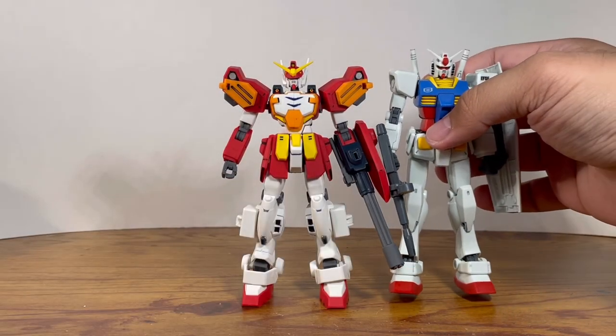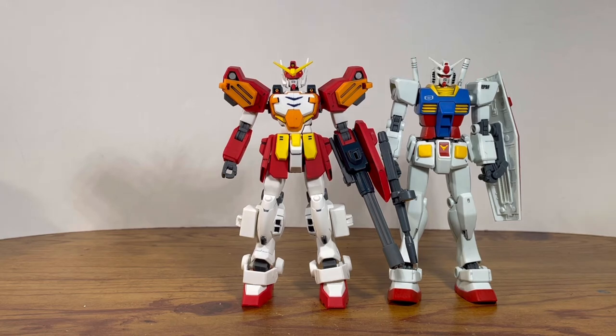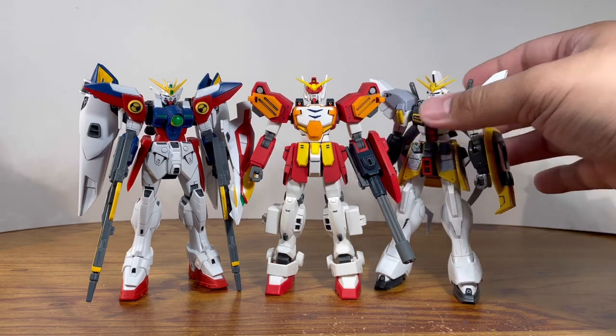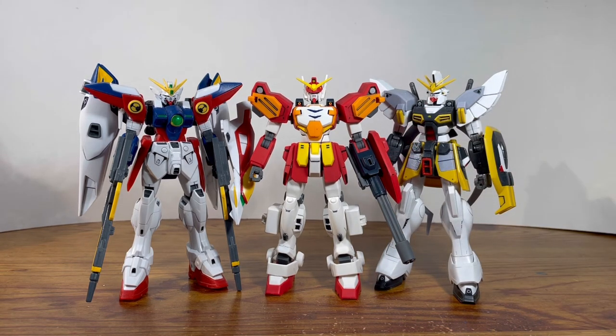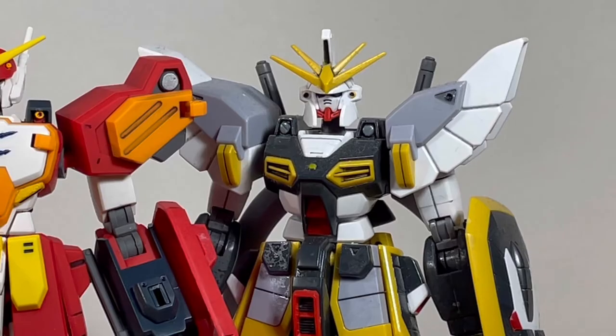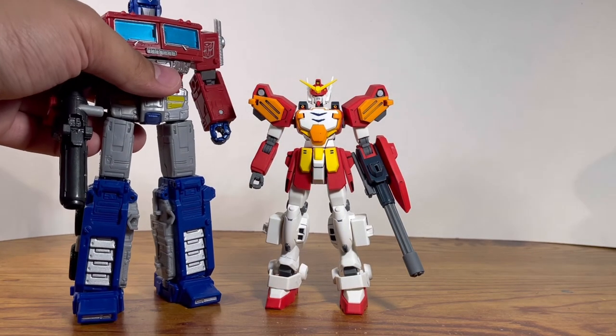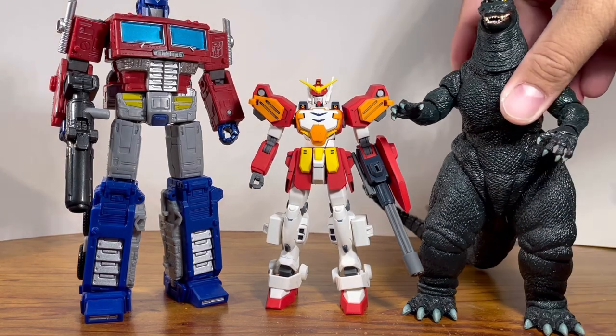For size comparisons: here he is right next to the standard-size RX-78-2. They're almost the same height, though in the anime universe the Heavy Arms should be on the shorter side — maybe due to the engineering they had to compromise the scale. And since we're on the theme of Gundam Wing, here he is right next to the Wing Zero and the Sand Rock. I wish I had the Death Scythe, and I wish Bandai would make the Shenlong Gundam. And finally, here he is right next to Earthrise/Kingdom Optimus Prime and the NECA 1994 Godzilla.